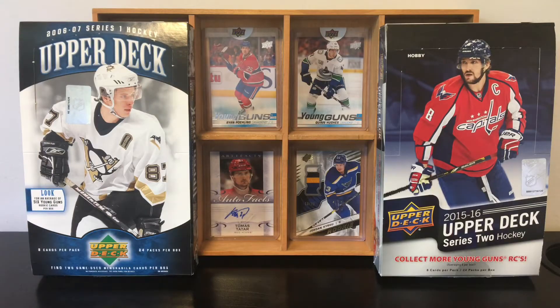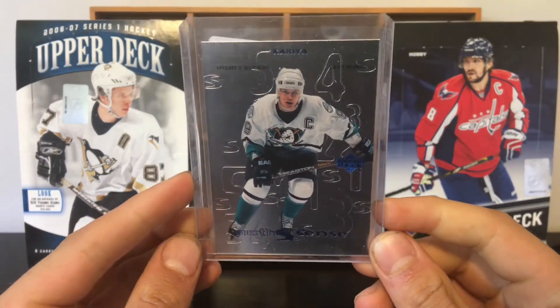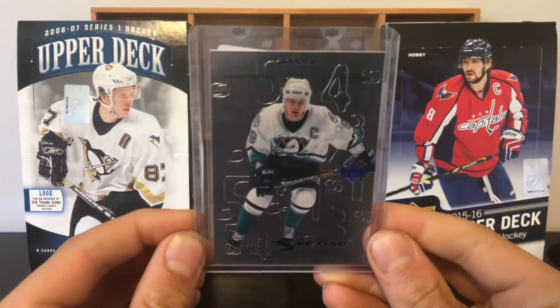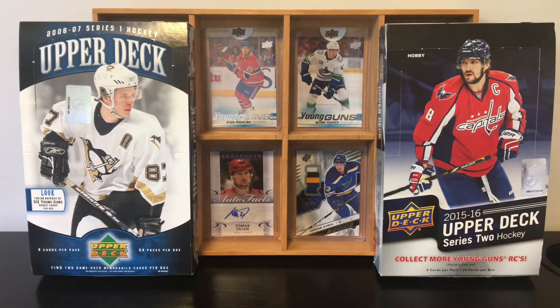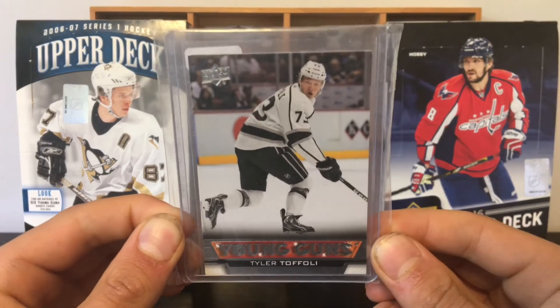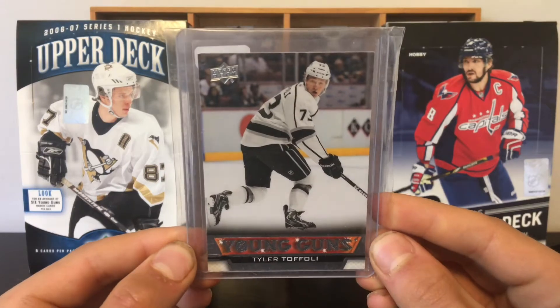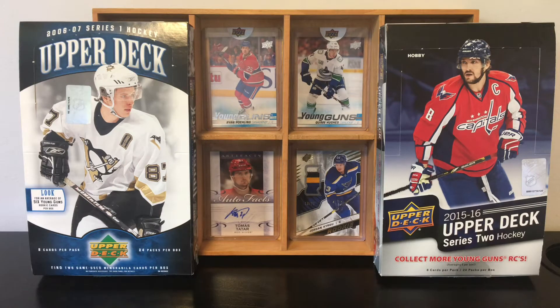Next up, we have a 1999-2000 Upper Deck Series 2 Hockey insert — that is a six cents Paul Correa card. That is an insert worth not a lot, as you can see, about a dollar in value, but still a very nice older insert for Upper Deck. Fourth card, we have a 2013-2014 Upper Deck Series 1 Hockey Young Guns Rookie Card of Tyler Toffoli. He is a very great player. Really want to keep this card — $15 book value, as you can see. So I am going to try my best to not have to burn this card.